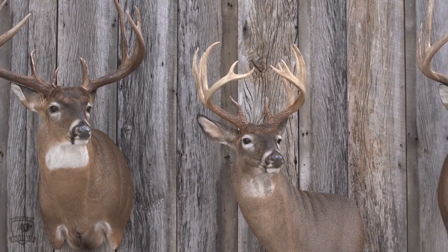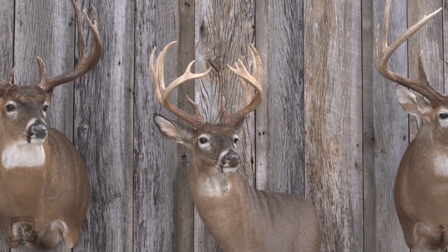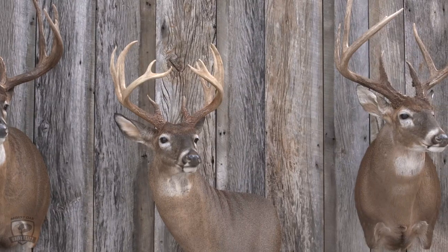Taxidermy infestation. The more mounts you have in a room — let's say a showroom — the more it seems to attract more than just a few mounts. So you're going to have to keep an eye out for a dermestid beetle.